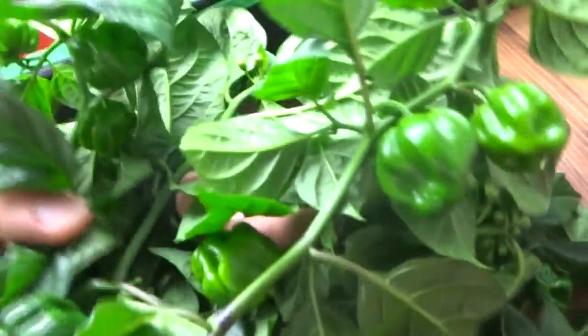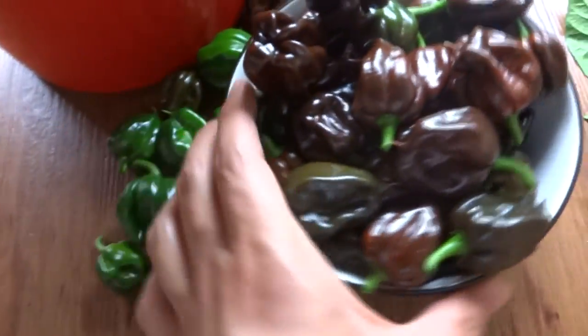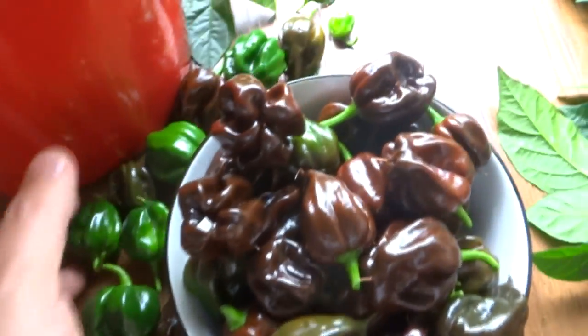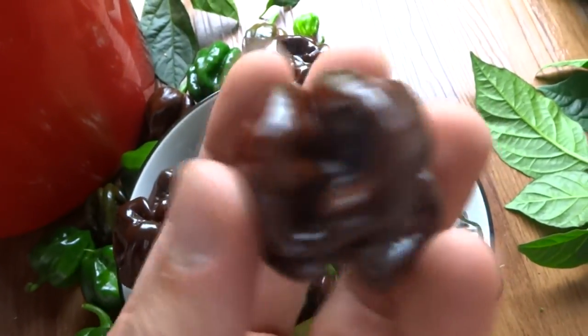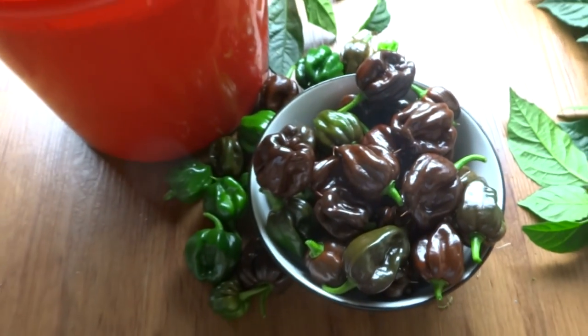Here are all my harvests. I'm not going to count the green ones because they're still young and I can't use those. I'll get a count of the ripe ones and post it in the comments below. This is a really good harvest — the fruits are really nice, pretty, and a pretty big size as well.